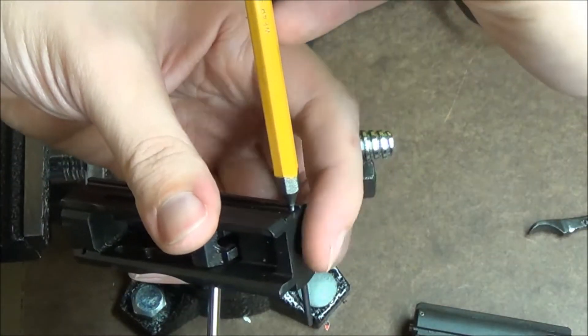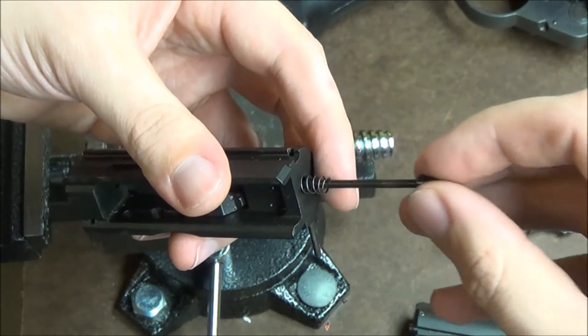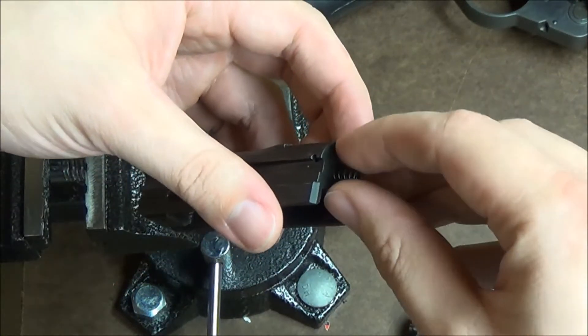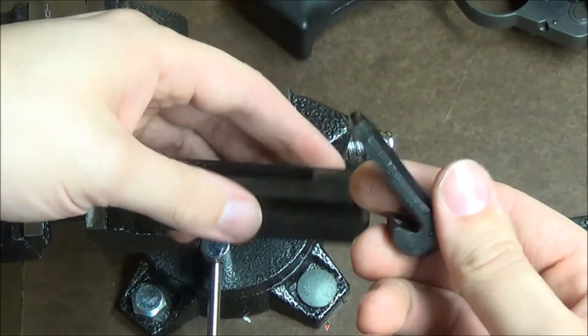Now, since these firing pins are spring-loaded, you're going to want to keep your finger just over the end there. It's not under a terrible amount of pressure, but you don't want it to shoot across the room — that's annoying. So go ahead and take out your firing pin. You're going to want to kind of hold it sideways like this because as soon as you flip it over, your lock is going to fall out.